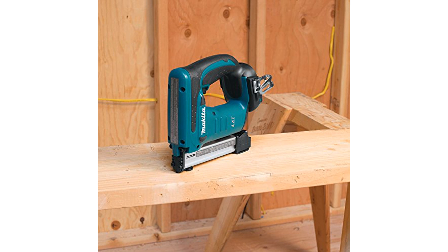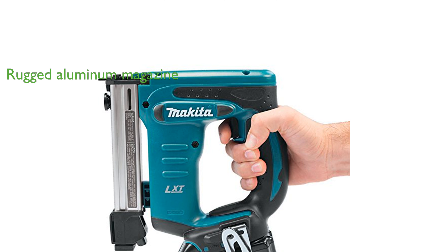The XTS-01Z can utilize Arrow T50-type staples for maximum versatility, and the depth control setting is easily adjustable with a single knob. The stapler features a rugged machined aluminum magazine for smooth loading and feeding of staples, and a convenient window on the magazine shows the number of remaining staples.